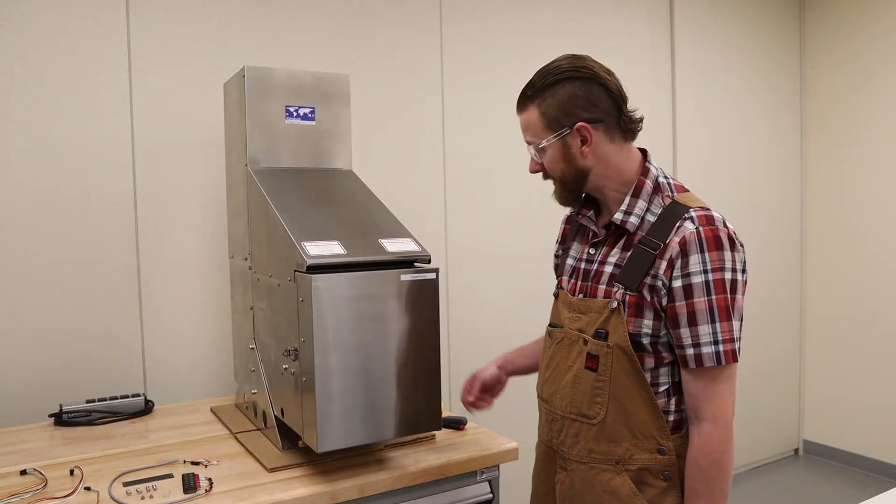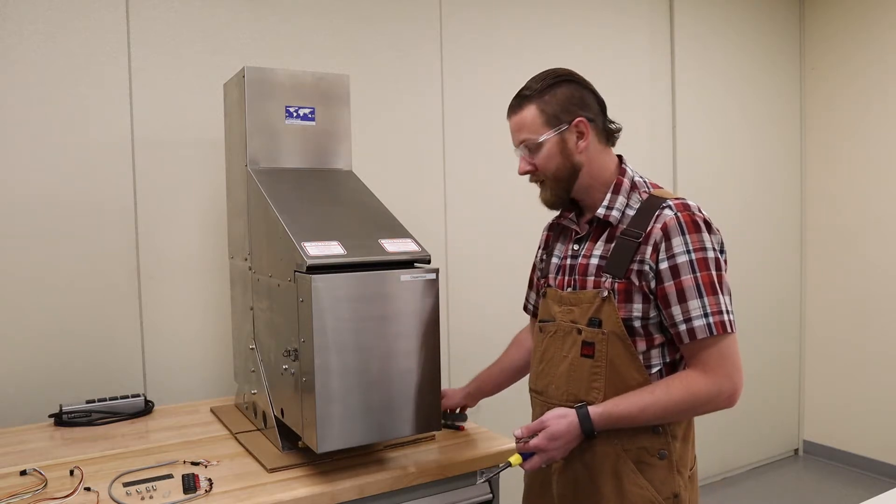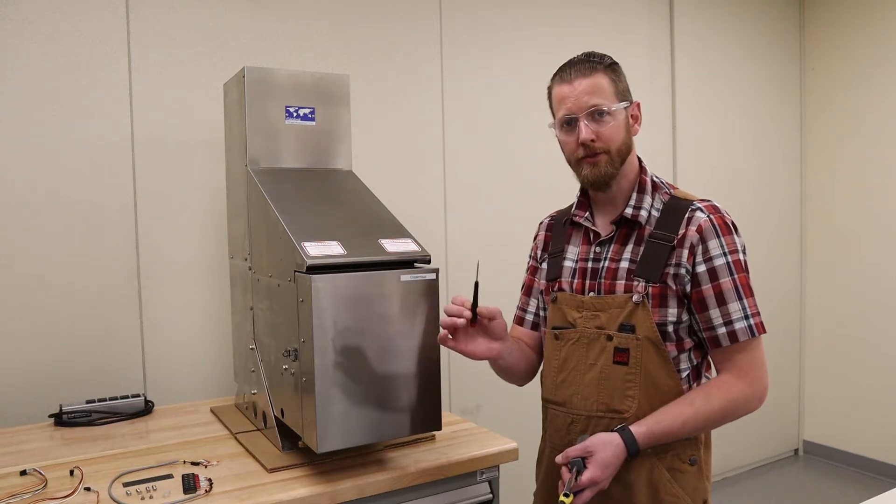For this installation you're going to need a Phillips head screwdriver, a small pair of pliers, an 11-32 inch nut driver, and a small flat blade screwdriver.